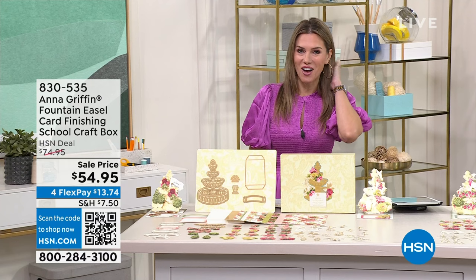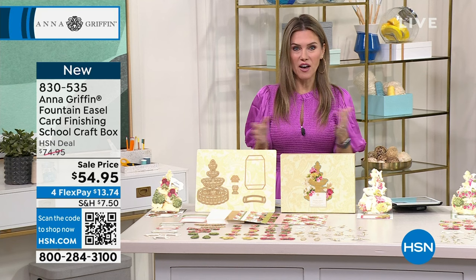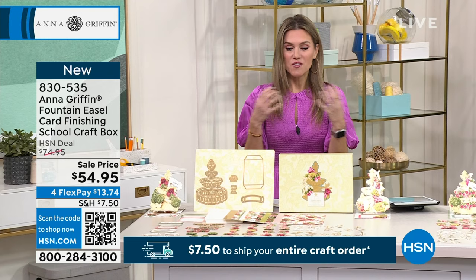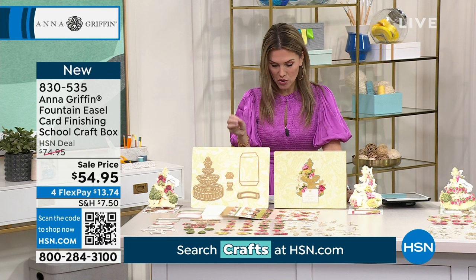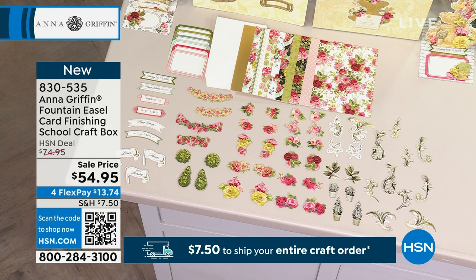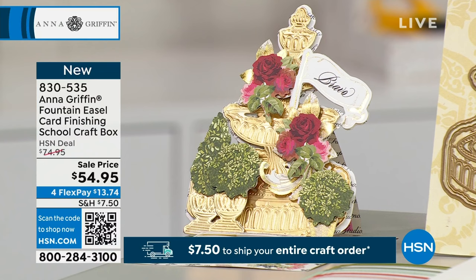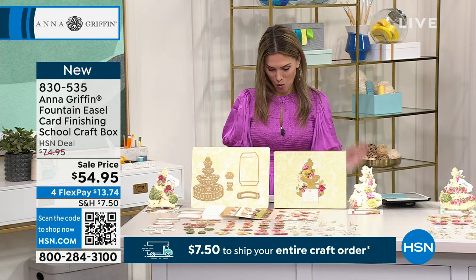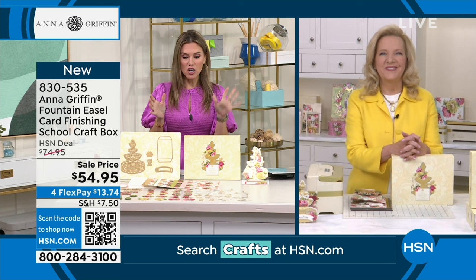This is what I was super excited about — a huge bundle, brand new here at HSN. It is the Fountain Easel Card Finishing School. Finishing school is your ability to learn from the most creative person on the planet, Anna Griffin. We are giving you this beautiful bundle that's going to create 18 interactive cards with that fountain easel design. You get all the metal dies, cardstock, envelopes, layers, foil layers, embellishments, 3D sentiments, and an idea sheet — all coming home to you for $13.74 today. Anna, am I correct that with this purchase you also get online classes?